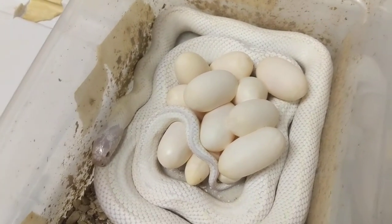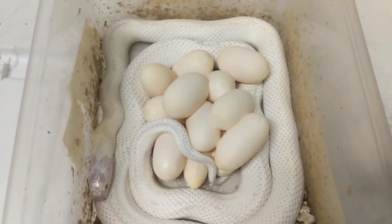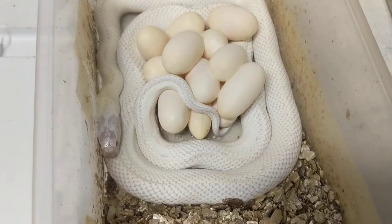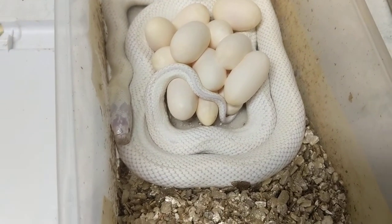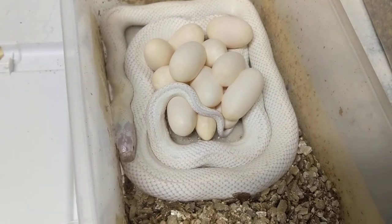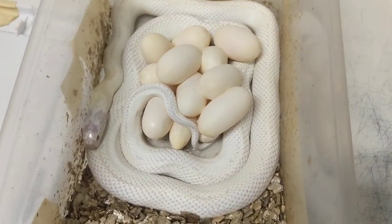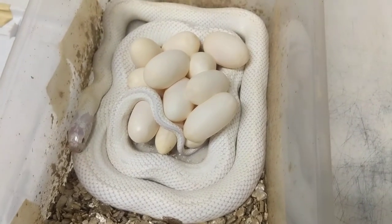We incubate them, and when the babies come out there's nothing else like it for me. She's still got pretty good weight on her. I probably won't double clutch her — we produce enough to where I don't have to double clutch too much.